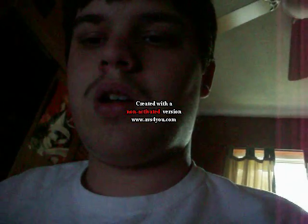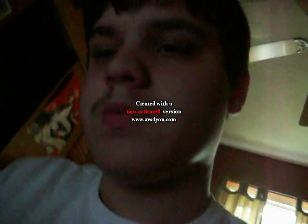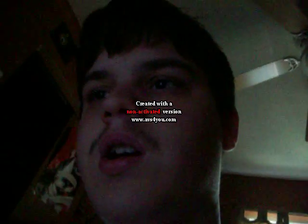Hey guys, Ramon70 here. I know I haven't used a digital camera to film really anything for a while, but for this video I think it's more useful than using anything of better quality, really. Sorry that you can't really see me and the video is probably going everywhere. I need some help here.